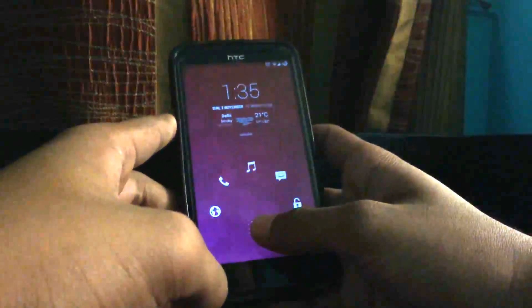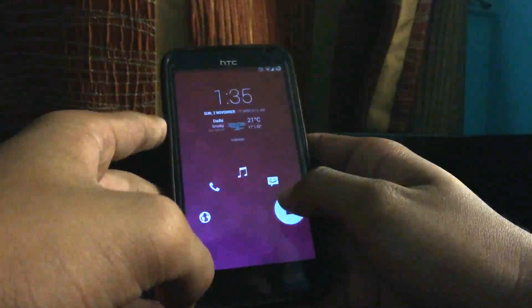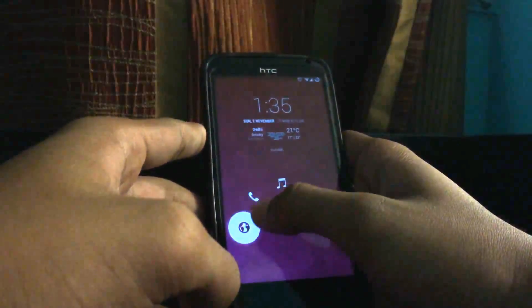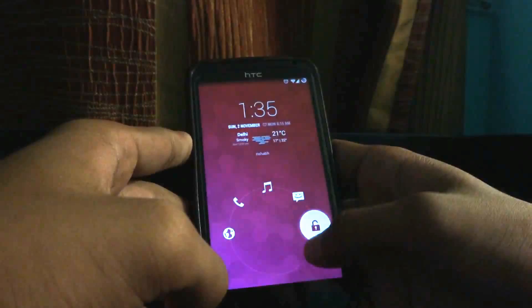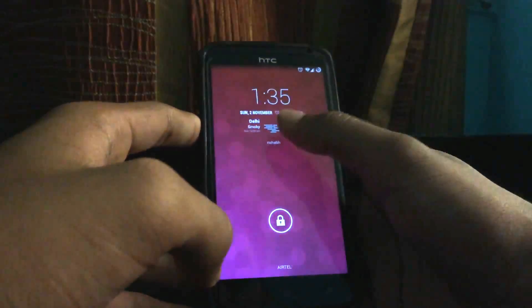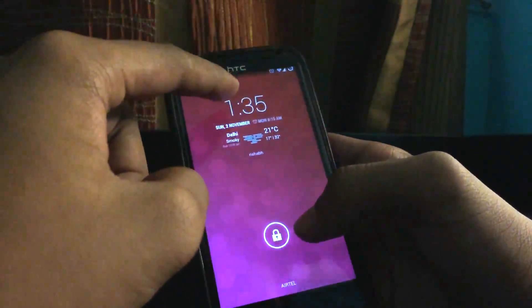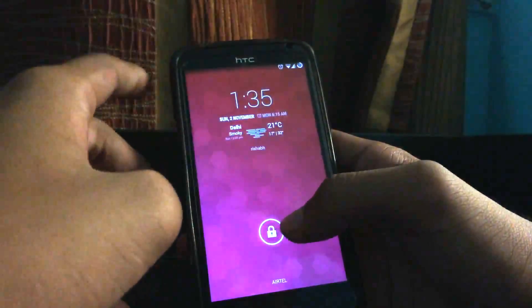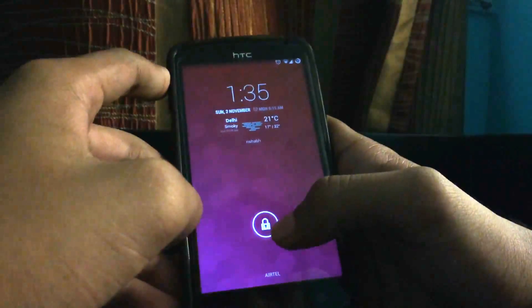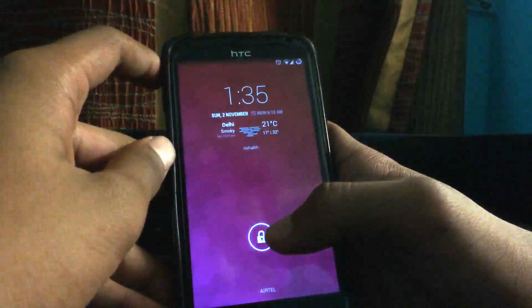There are many shortcuts in this lock screen for the browser, call, music, messaging, and unlocking. Here is the clock, and you can also write your information there — that is not available in stock Android. This is CyanogenMod 11.